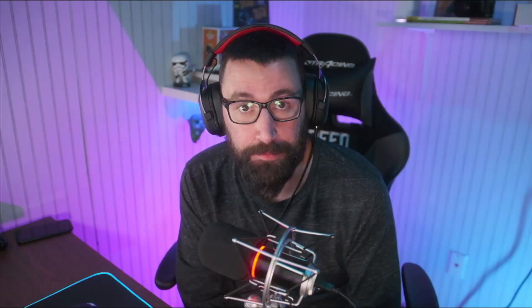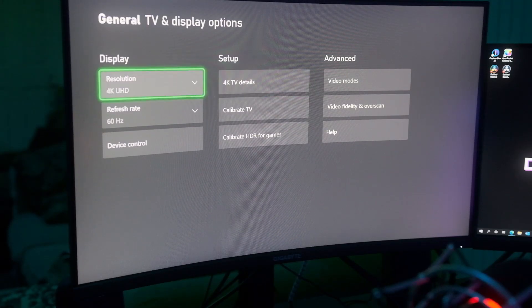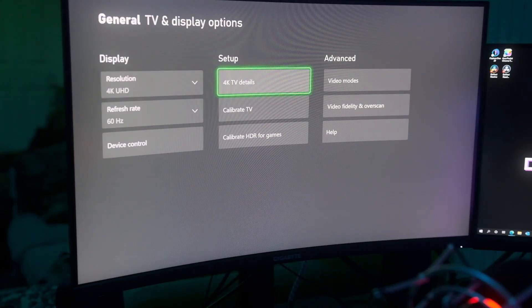What that means is that the Xbox is going to send a 4K signal, and the monitor is going to accept that 4K signal and use its internal downscaler to downscale that to 1440p. So you'll be locked at 4K 60 frames. In short, you don't have 120 frames, you also introduce input lag, and the image doesn't look as good.